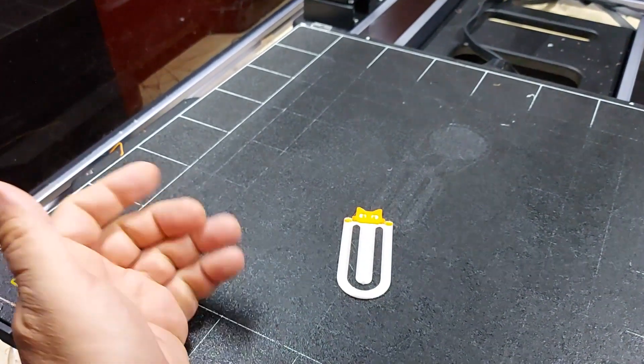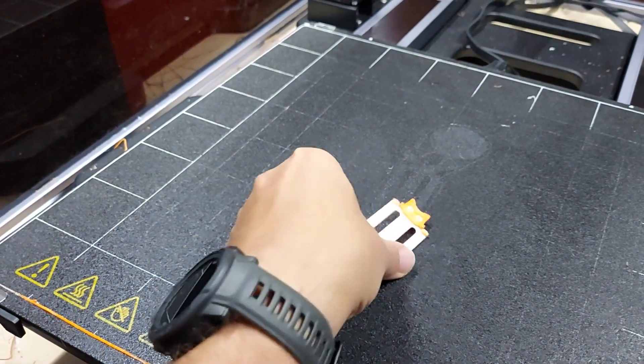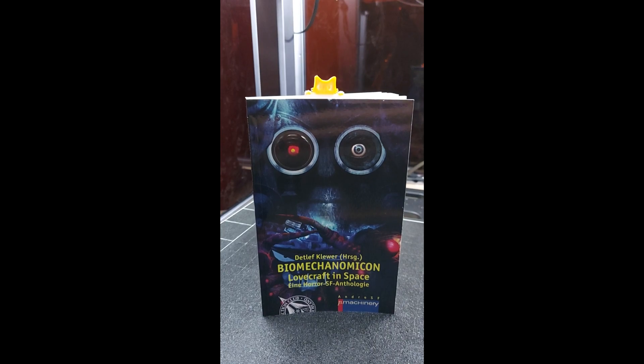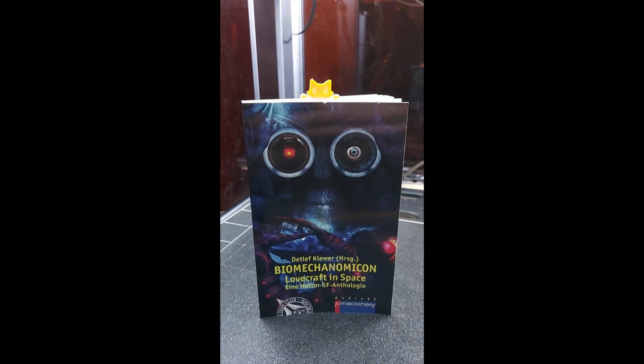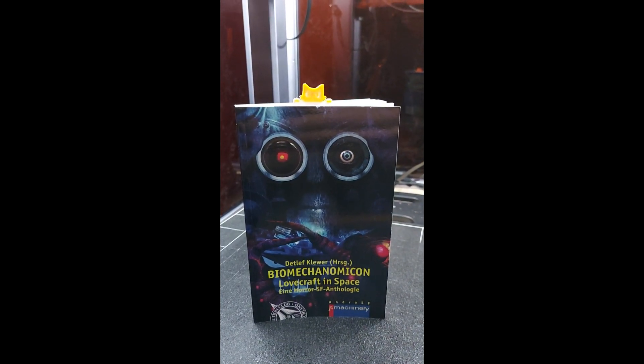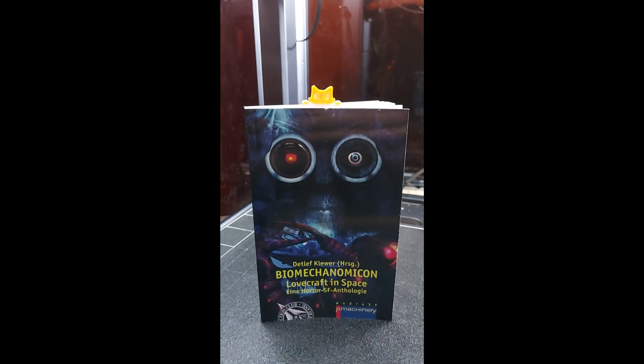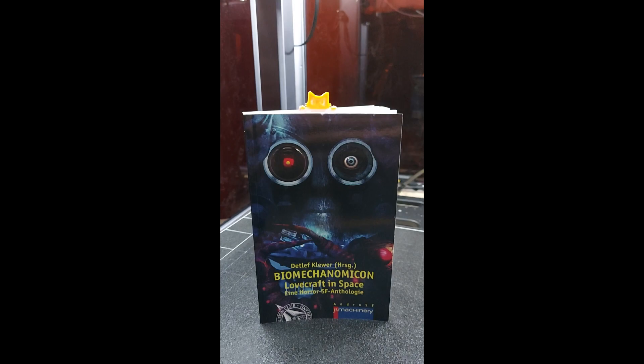I hope I could give you a short insight into dual filament printing possibilities. I hope you enjoyed the video — happy printing!